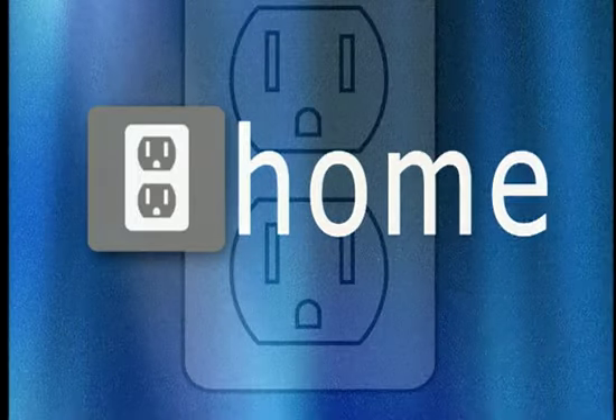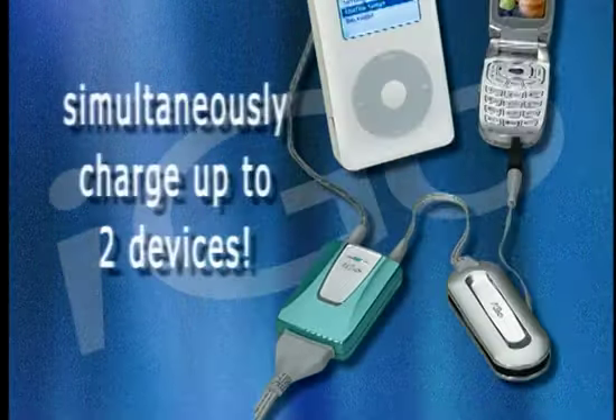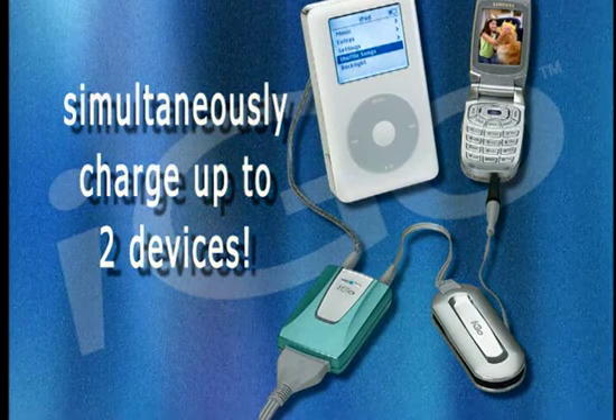Whether you're in a plane, car, or even at home, the iGo Power Adapter can simultaneously charge up to two devices, such as your wireless phone, digital camera, or iPod, allowing you to work, play, and recharge in any location.